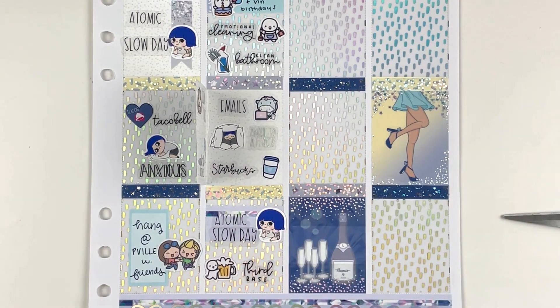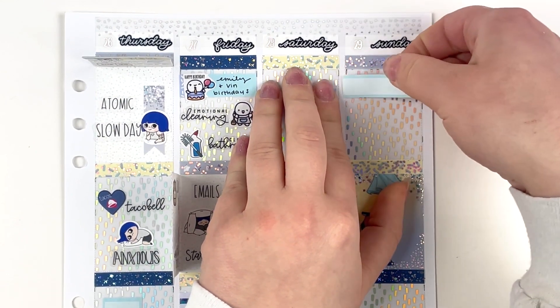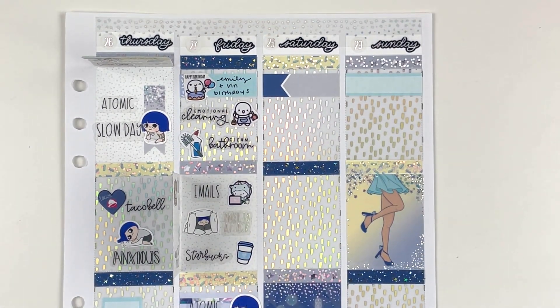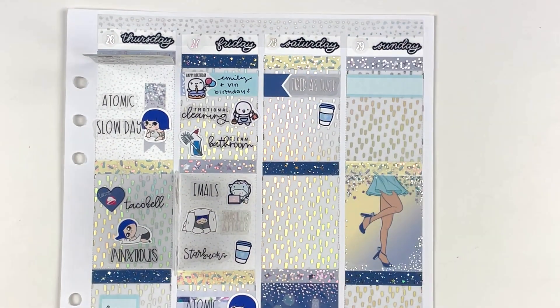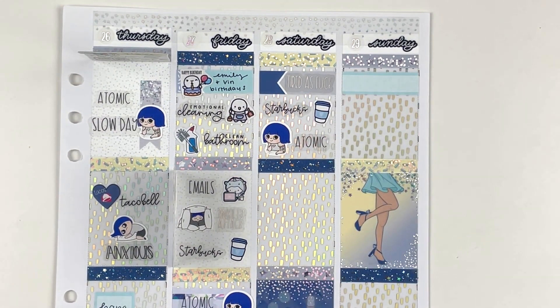Moving on to Saturday, I marked that I was tired as fuck. I forgot to pull a little doodle or munchkin for that, so I decided to put some star decos in from the kit because I really didn't want to have to pull out just one sticker. I got some Starbucks and then I worked. We ordered Pizza Hut, so I marked that with a pizza night script. And then I got a hundred dollar tip from one of the artists — she's one of my favorite people ever. She is so sweet.